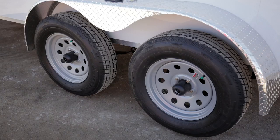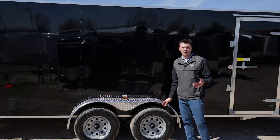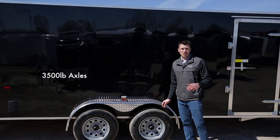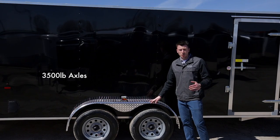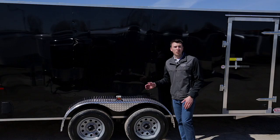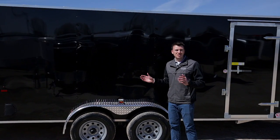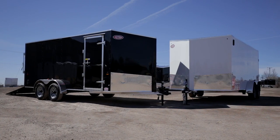As far as running gear, we're running 15-inch wheels with steel-belted tires — better quality tires that come with a five-year warranty right off the bat. The axles also carry a five-year warranty; both are 3,500-pound axles with all-wheel braking. So the gross vehicle weight of the trailer is around 7,000 pounds and your payload is going to be over 5,000 pounds, because a trailer like this being all-aluminum only weighs around 1,600 to 1,700 pounds empty.